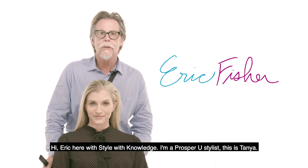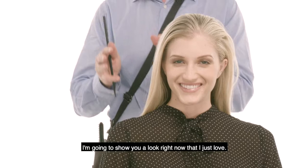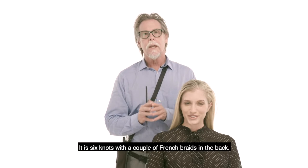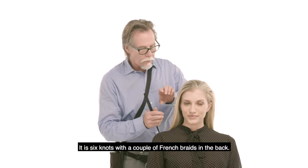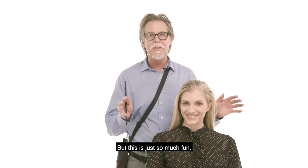Hi, Eric here with Style with Knowledge. I'm a Prosper U stylist. This is Tanya. I'm going to show you a look right now that I just love. It is six knots with a couple of French braids in the back. A lot of different ways to do this, but this is just so much fun.